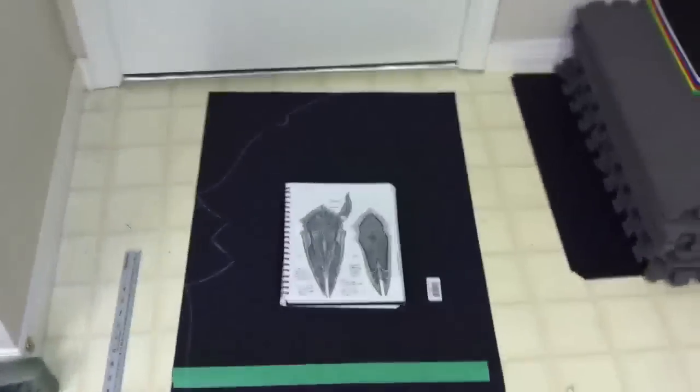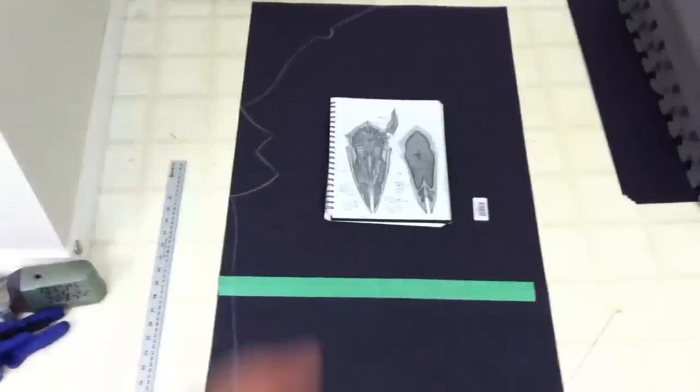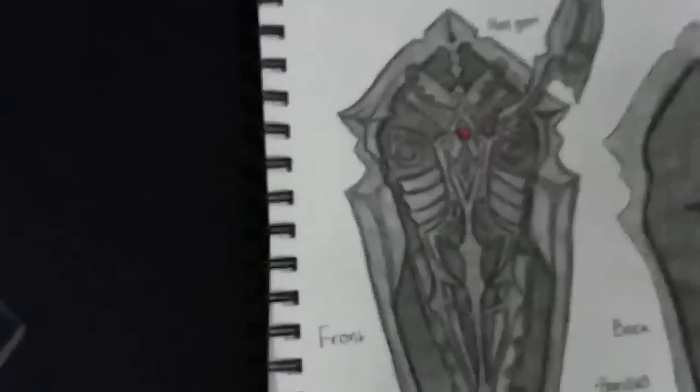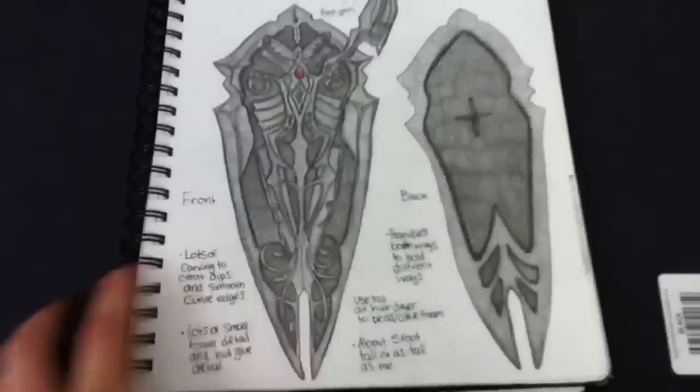To make it equal and about the same on both sides, I just creased it in the middle so it's equal on both sides. Pretty much I'm just following my drawing here — I drew it out to make it look more simple and less pixelated from what I did from the original photograph.